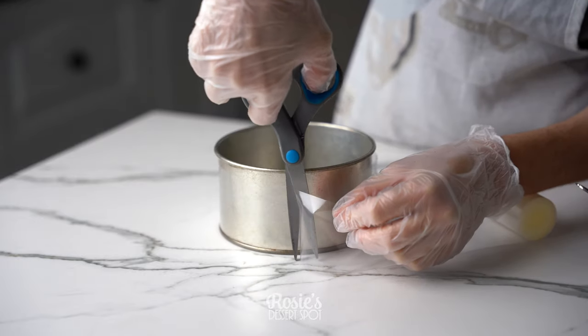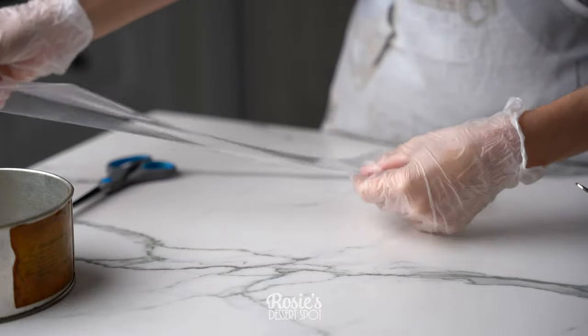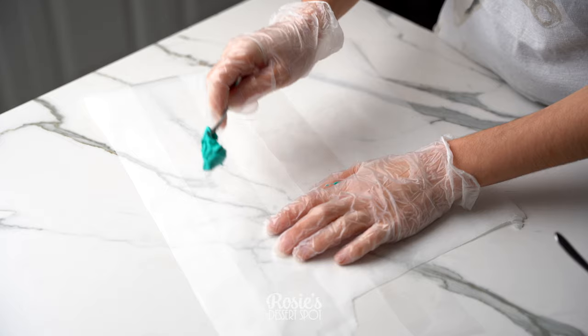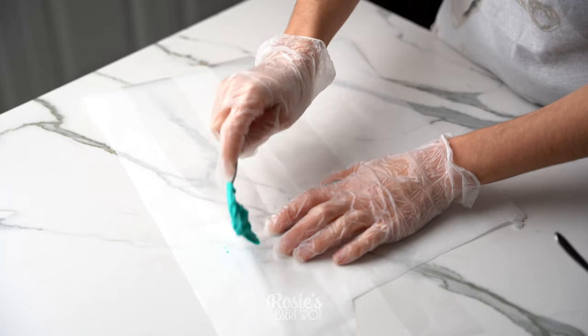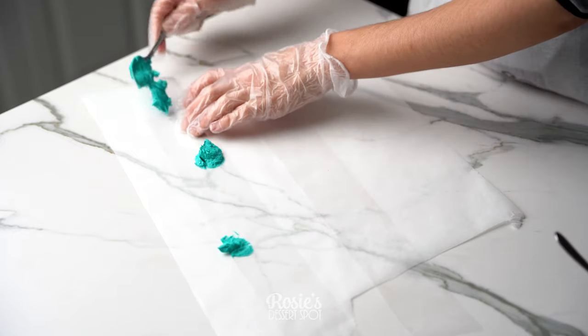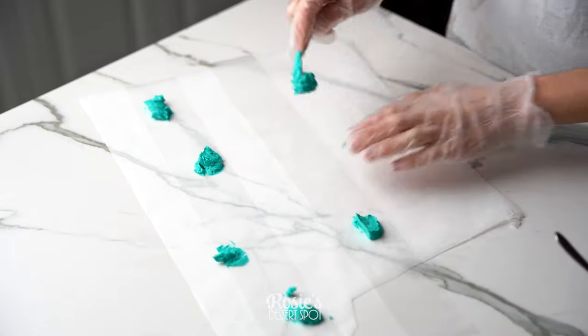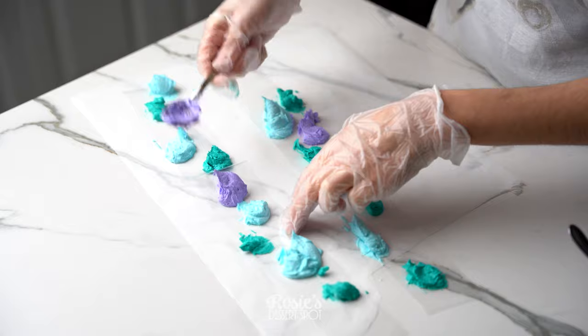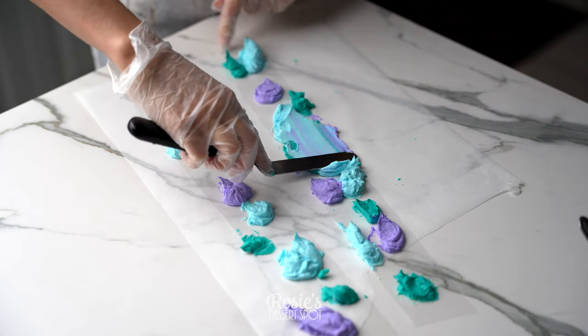For the marbled buttercream you will need some pastry acetate sheet — you could use baking paper as well. I've just measured it around the five inch cake tin to make sure it'll fit around the cake, and then I've taken colored buttercream with a teaspoon and just dunked it onto the acetate in little blobs of color here and there.